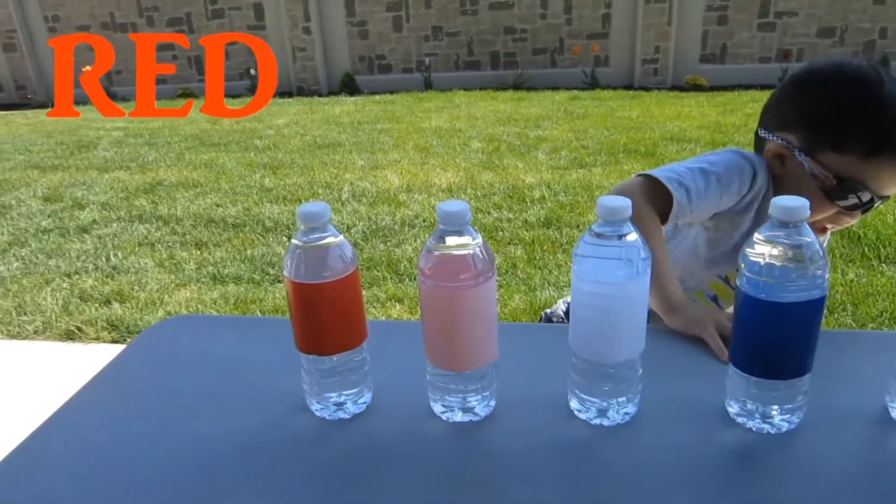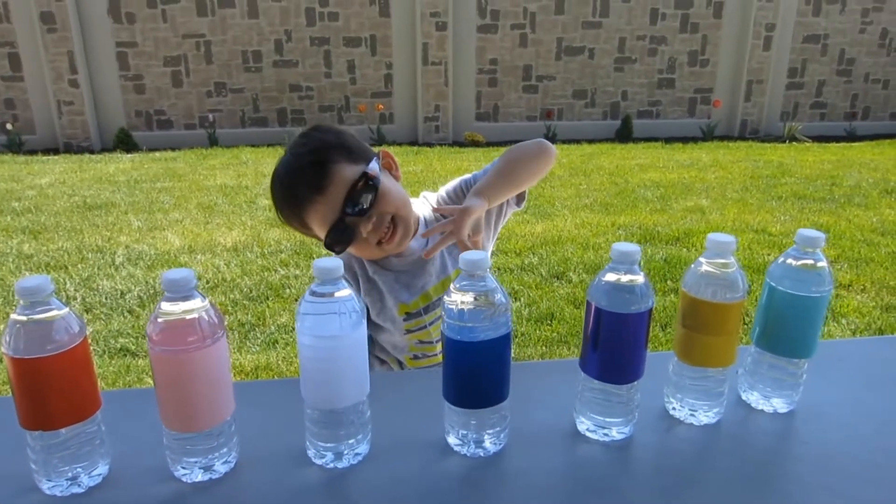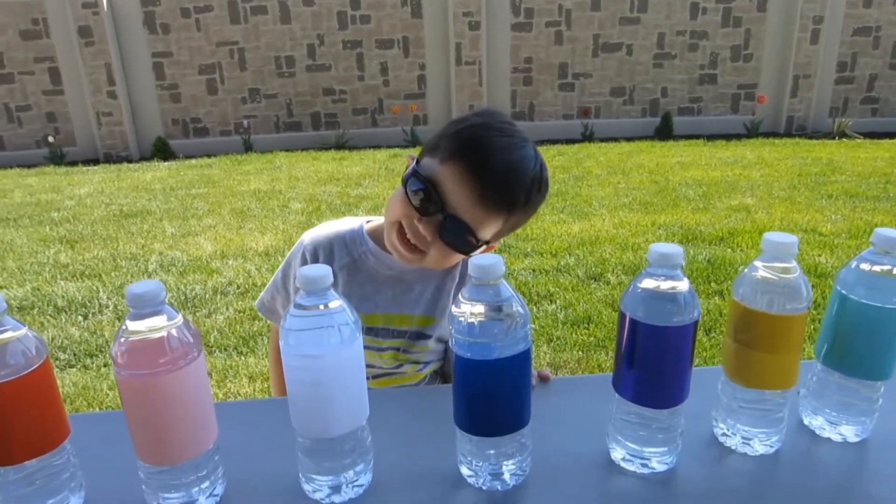Next, what, RJ? It's numbers! Okay! You count, RJ.